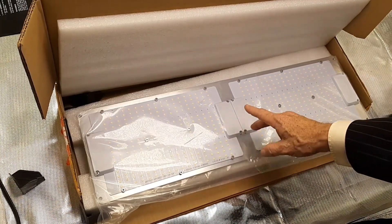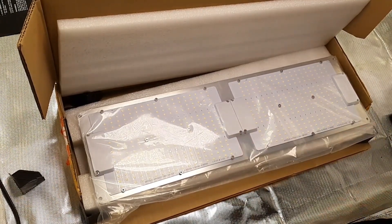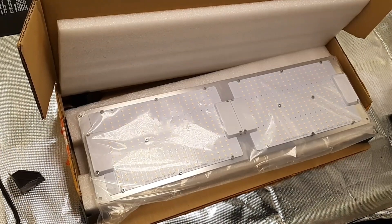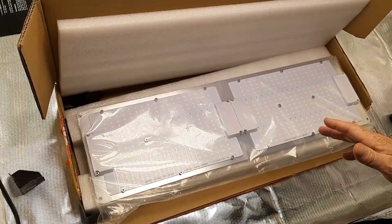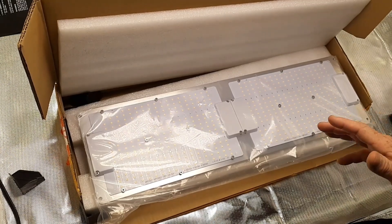We're going to hang it up and really check it out — see what all the buttons and dials do, how bright it is, how it looks in the tent. We're going to use this light for full grows. I'll leave a link to the company in the description — make sure you check them out. It was very kind of them to send this over.